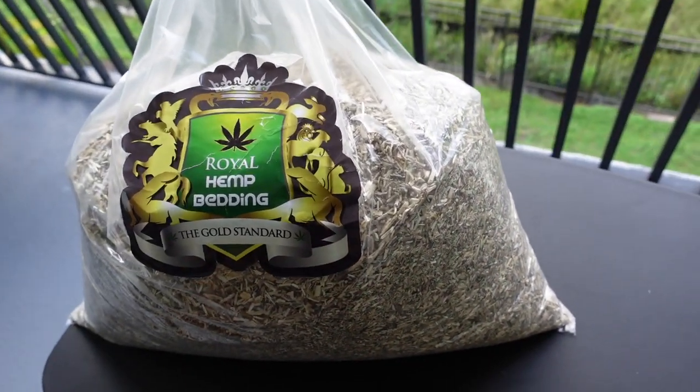I'm going to bring out one of my snakes and show you how the bedding looks in their enclosure, and I'll go over what I don't like and what I do like about it.